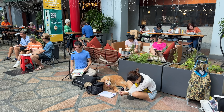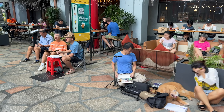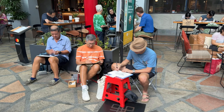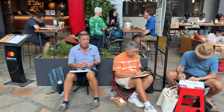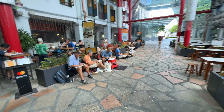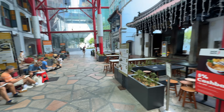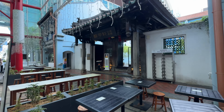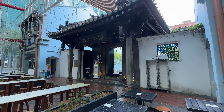We have so many people here today, many of them regular sketchers. Let's have a look and see what they are actually sketching. It's this restaurant with old-school architecture. I actually thought we were sponsored by the restaurant to sketch here, but we are not.